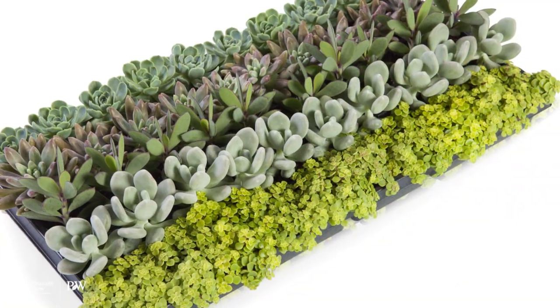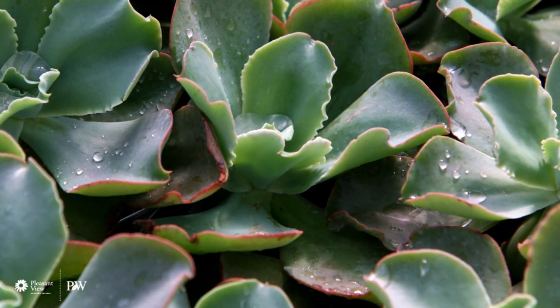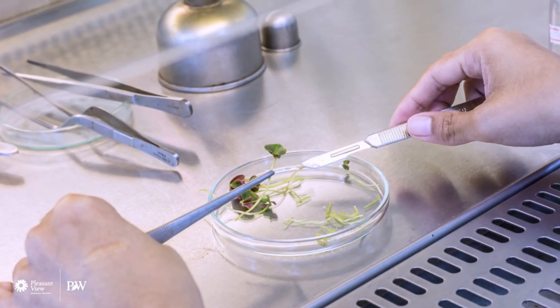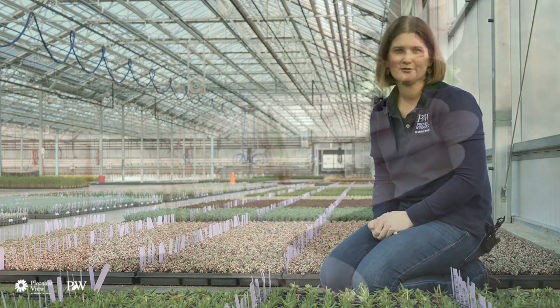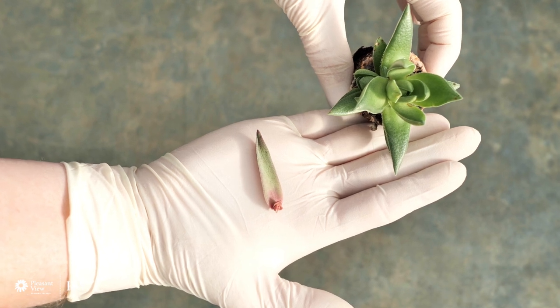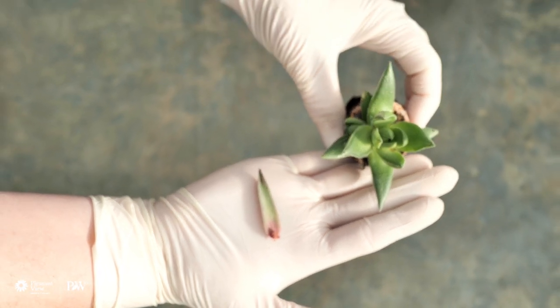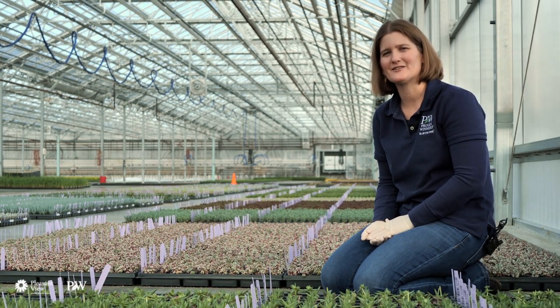Succulents can be grown year round, but we propagate them in the summer and the fall, let them hibernate in the winter, and then they go to the garden centers in the springtime. Succulents can also be propagated by other methods, including tissue culture, which is usually for your aloes and your agaves — your higher value crops and crops that you can't replicate quite as fast in nature as you could in a lab. And then you can also do them from leaf cuttings. You pull a leaf off of the plant and it's so cool — the little baby just starts to grow right on the tip. That's a great way to do some propagation at home, but it's a little bit too slow for us here in the commercial realm.